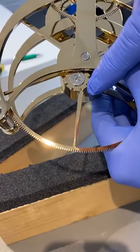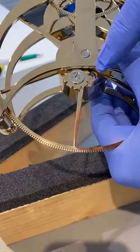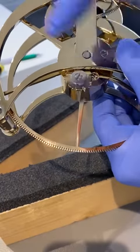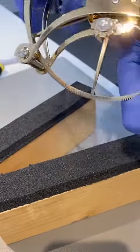And that winds up this wheel here one tooth at a time. And when it reaches the end, it prevents you from overwinding. And I'll show you that in a bit.